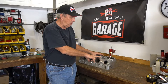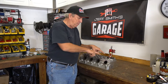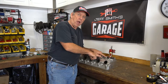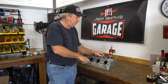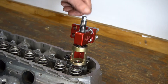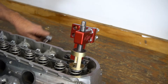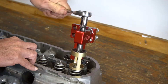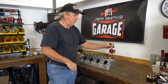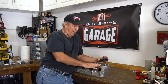We've swapped to an LS head — this happens to be an LS3/L99 head. I wanted to show you this tool from LSM. This one only takes one spring at a time. It bolts to where the rockers would normally be — you take the rockers off but leave the guide — you bottom-bolt this in, then spin it down onto the spring, and that compresses it. You can then get the keepers out, pull the spring off, and swap it.